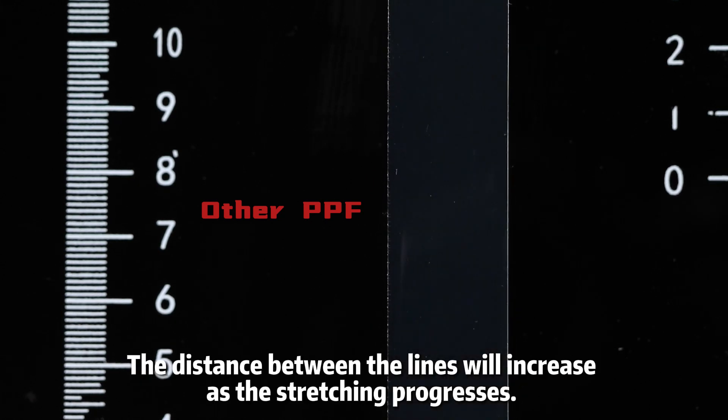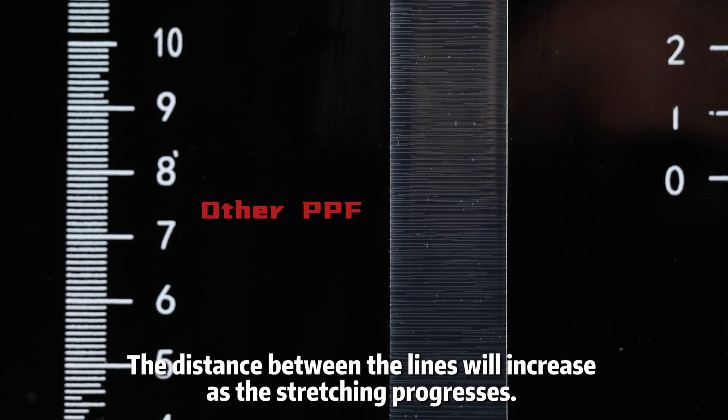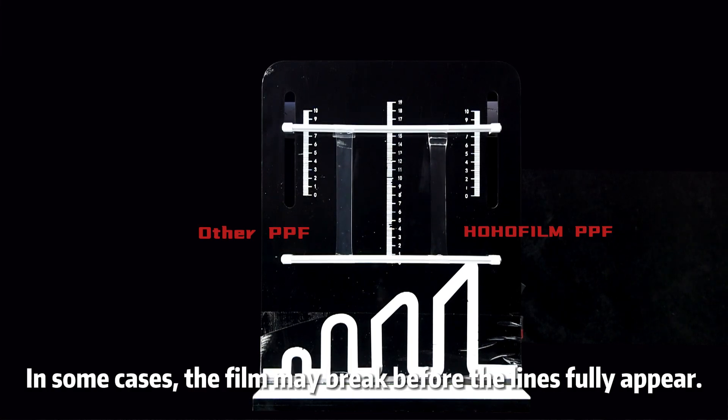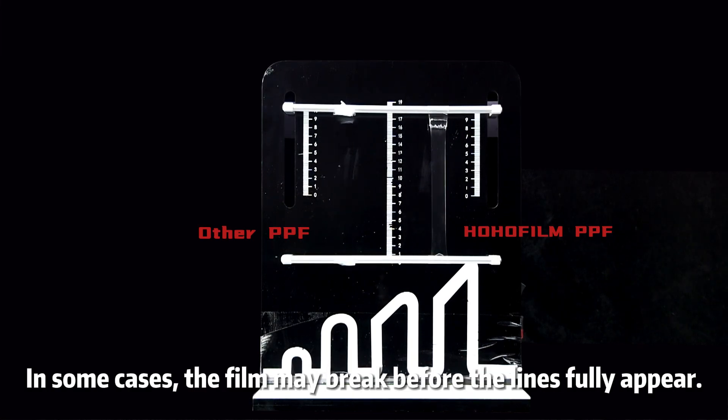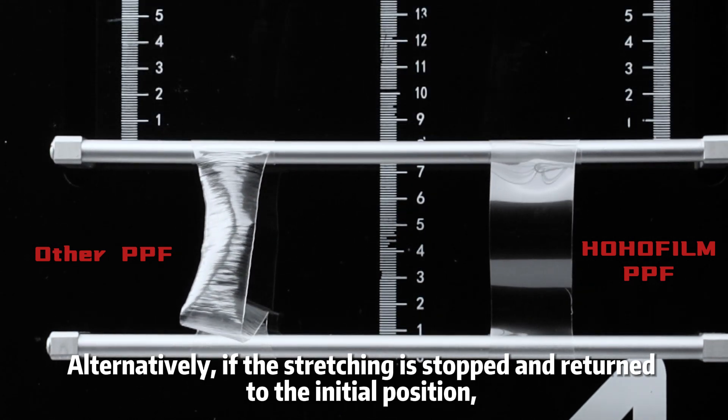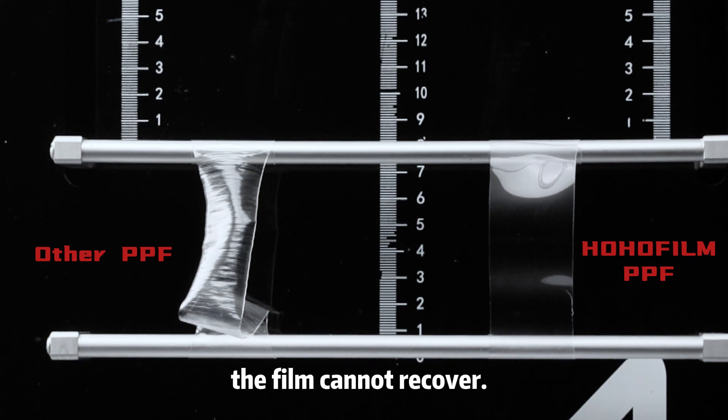The distance between the lines will increase as the stretching progresses. In some cases, the film may break before the lines fully appear. Alternatively, if the stretching is stopped and returned to the initial position, the film cannot recover.